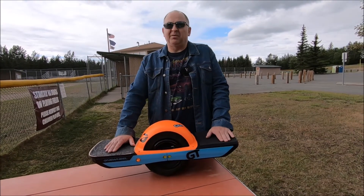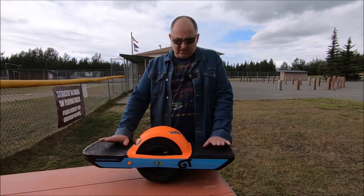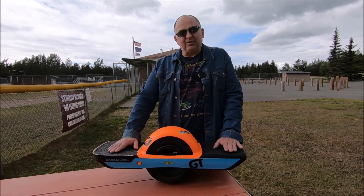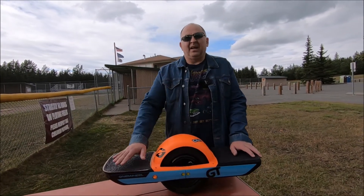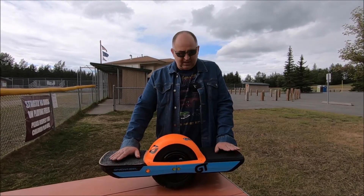My next video will probably be a comparison between the GT and the XR, because I like the XR a lot. The GT is not quite there yet — I have to do a few more modifications, maybe put in a different hub and different rails, which will probably cost me a thousand to twelve hundred dollars or so to get that machine close to the XR experience.